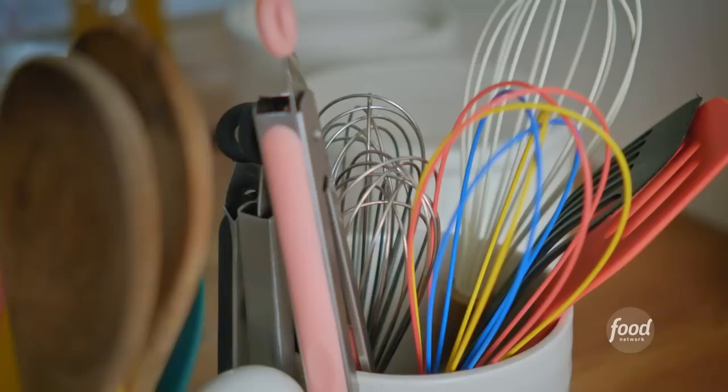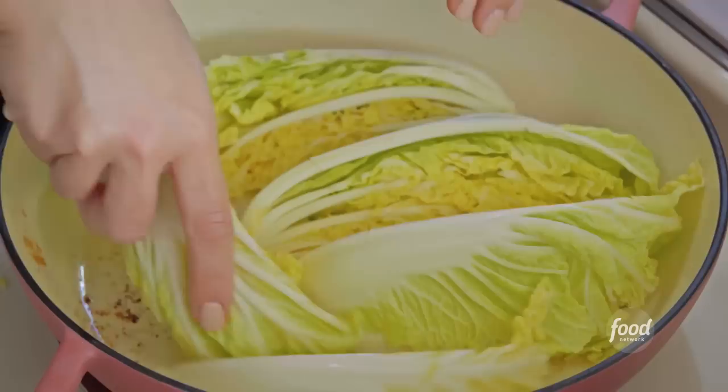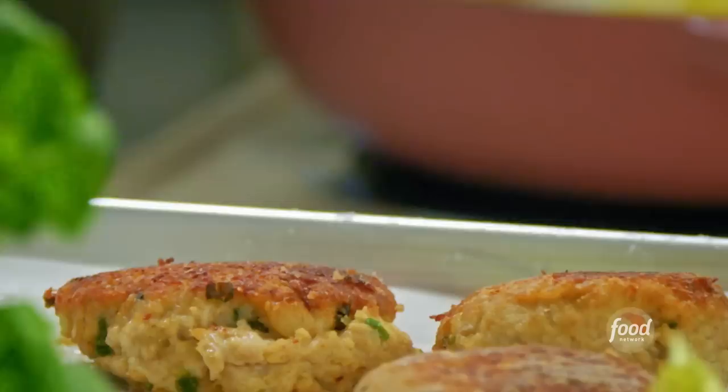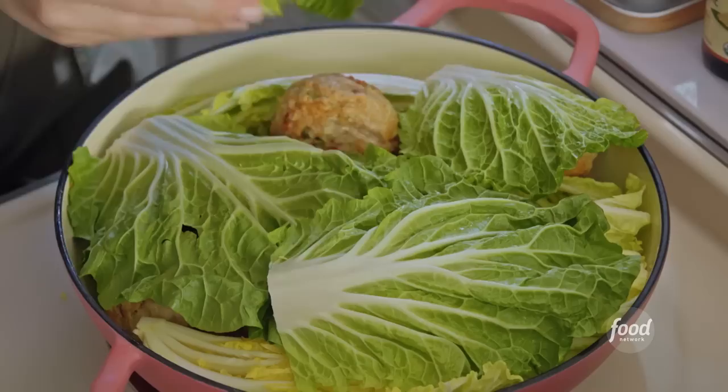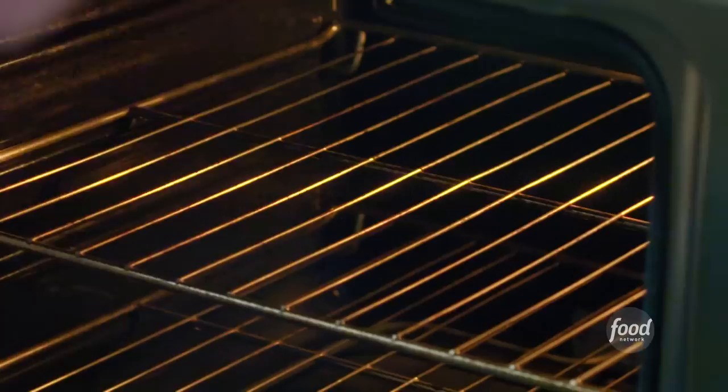I'll assemble this all into my braiser. I'll nestle in some Napa cabbage cut into wedges, then distribute the meatballs evenly between the cabbage wedges — this is all just going to cook together and it gets so tasty. I'll lay some of the outer leaves of the cabbage on top, bring the braising liquid to a boil, then cover it up and stick it in the oven at 350 degrees for an hour. It feels like a long time, but it's going to be so worth it.